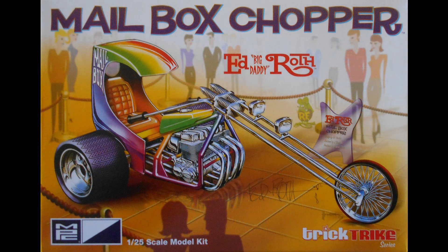The Mailbox Chopper was inspired by a one-to-one creation from the studios of Ed 'Big Daddy' Roth, but with a few notable differences. The kit's bodywork isn't quite the same shape, and the original engine was a British Crosley car engine. The MPC kit debuted around 1971 and was green on the box, like those postal-use-only drop boxes. Then again in 2005 in rainbow colors, and finally in 2020 in the Trick Trike series using the 2005 box art.